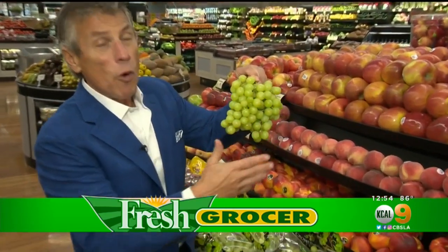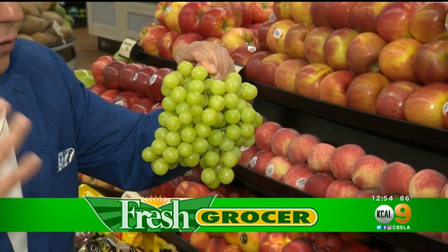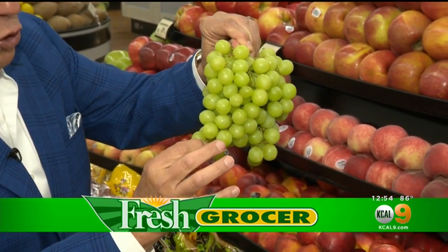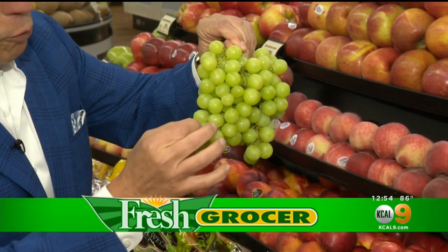They have to have a beautiful color all the way around, more of an amber color than a green color. A little bit of a light yellow color is even better. Stem nice and green, like always. Now, pearl leg grapes are called pearl leg grapes like pearls — they're round, where Thompson Seedless Grapes are more elongated.